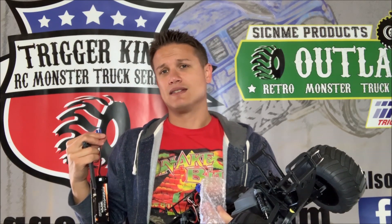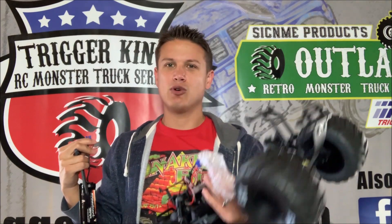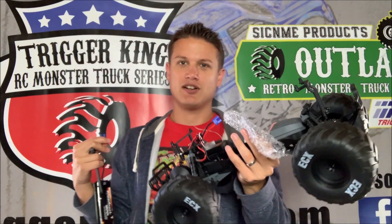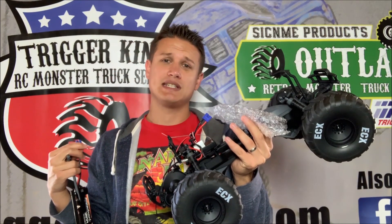It has EC3 battery connectors. For the review, I'm going to run it a lot with the included battery because I know folks interested in buying this want to know what it's like straight out of the box. I'll also run it with a 2-cell lipo and measure that. I'm one of the folks who run the Trigger King RC monster truck series here in Missouri, and I will be putting this in our arena — where the Clodbusters and SMT-10s go — and I'll freestyle this truck and take video.